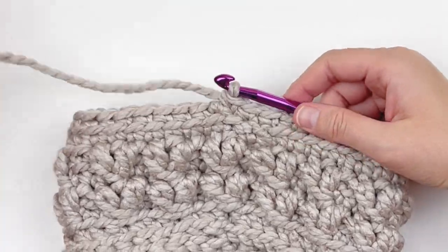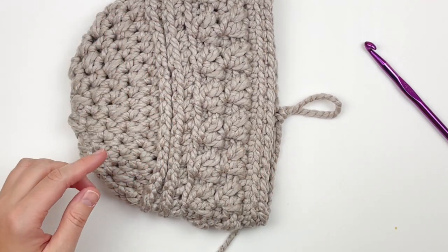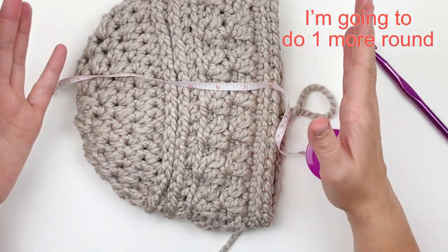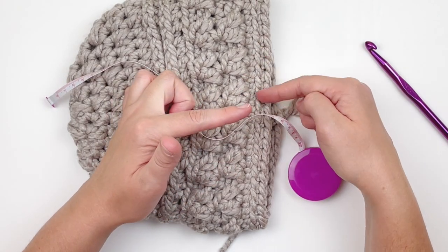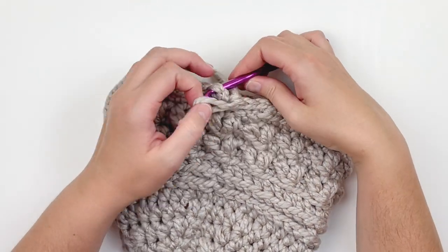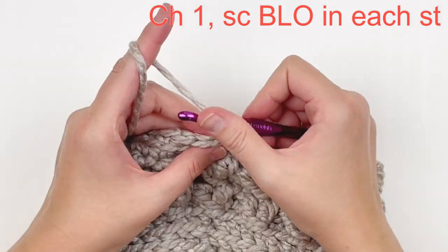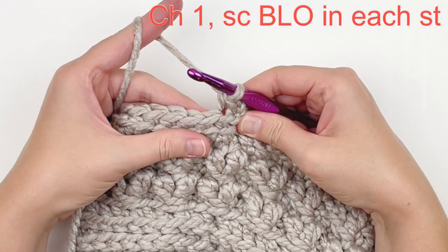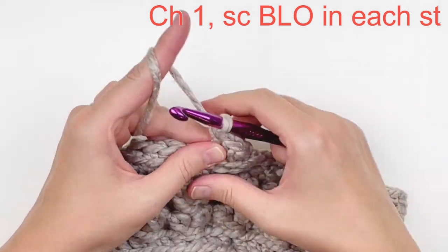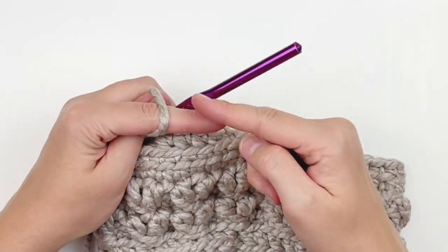Here's what it should be looking like. You should stop and measure right here in case your hat is long enough — our tension may not be exactly the same. Mine measures about seven and a half inches, so I'm going to do one more round because I'd like it to be about eight inches. So I'm going to do another round of single crochet and join with an invisible slip stitch to that first stitch. Then chain one and make single crochet through the back loop only. This is just a personal preference — I like the ribbed edging that it makes and I think the hat looks a little more aesthetically pleasing with it. Just repeat that all the way around.